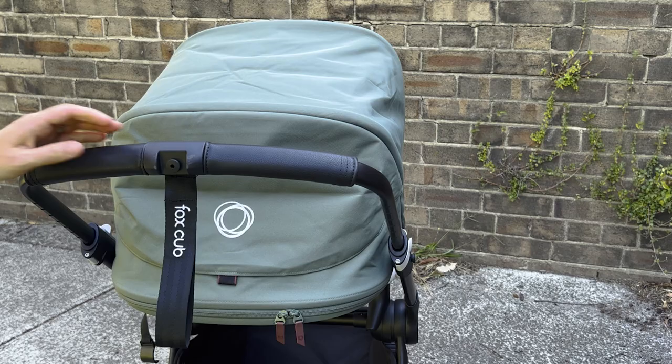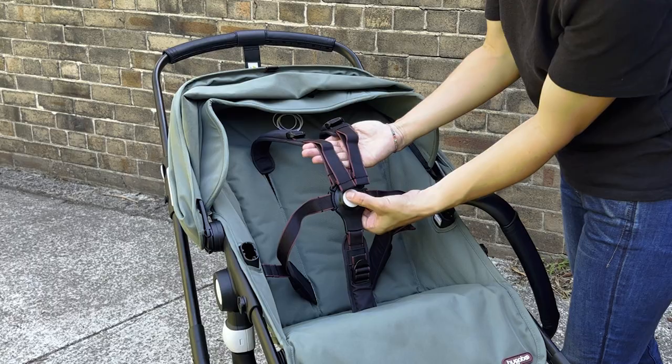At Baby Village we're here to help you choose the right pram for your family — we want to look at your lifestyle and make sure you choose the right one. If you want any more information about the Bugaboo Fox Cub or any other pram in the Bugaboo lineup, or any other pram at Baby Village, head over to our website babyvillage.com.au. Otherwise we'd love to see you in store — catch you next time.